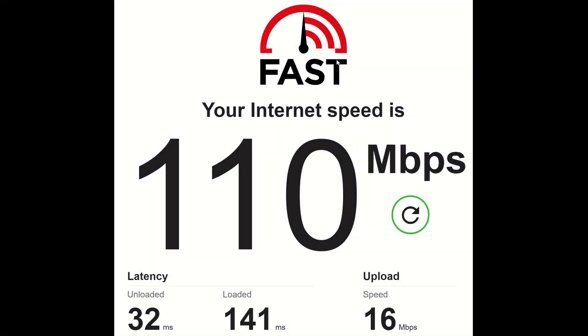Just ran a speed test using fast.com. I was able to pull a 32 millisecond unloaded latency, 141 unloaded and 110 megabits per second down with 16 megabits per second up. So that was nice to see. I want to try and adjust some things real quick and run this again, but to where I can see the loaded and unloaded for the upload as well.